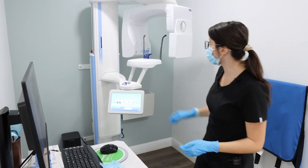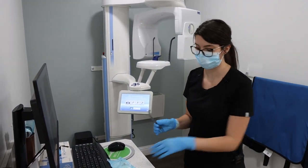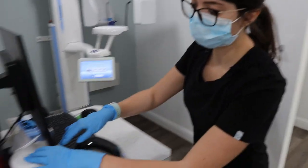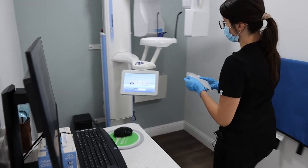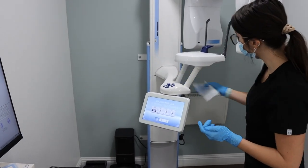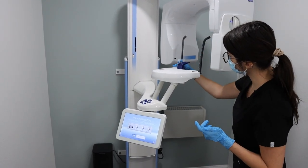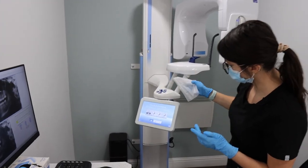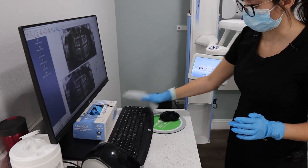At this point you're going to clean up. You're going to remove the pano stick and take it to sterilization. You're now going to clean off the panoramic machine. You're going to take a caviwipe and wipe the handles, wipe the chin rest, wipe the bars that rest on the patient's temple. You're also going to wipe the buttons, the screen, and the mouse and keyboard.